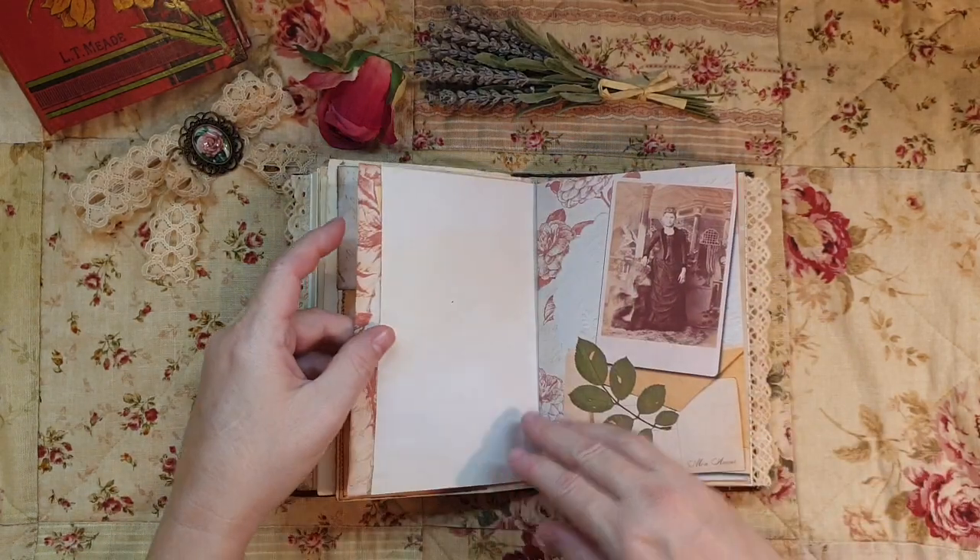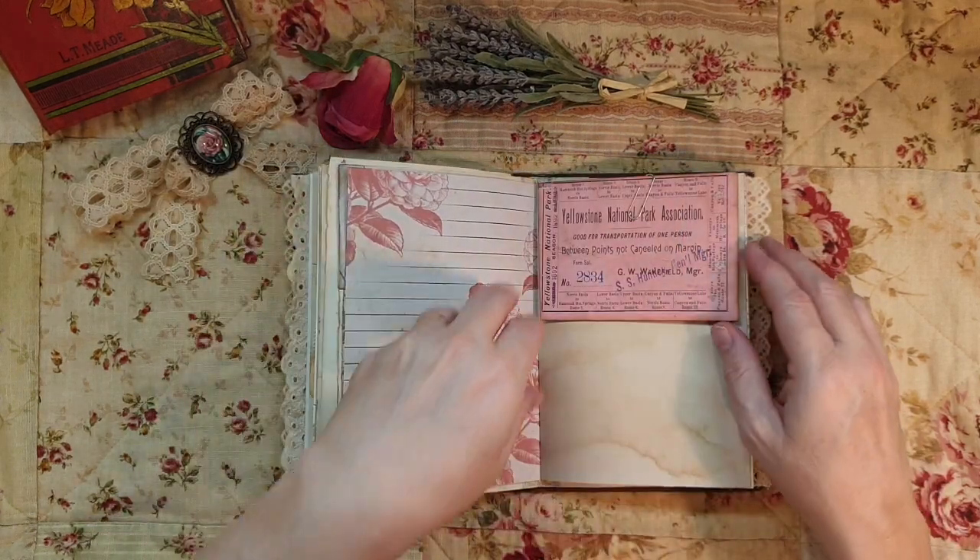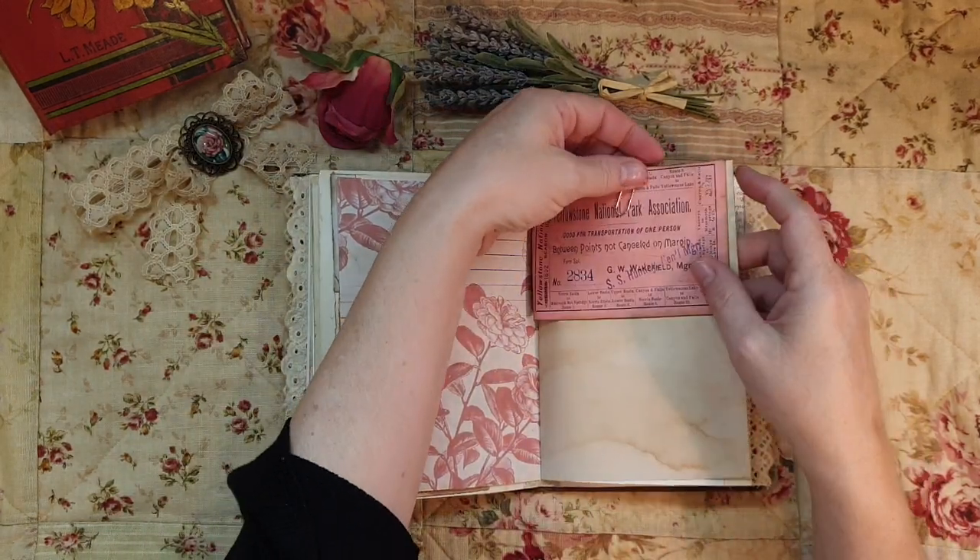A bit of washi tape to give it strength. Lady Eleanor is a little bit older here. Another letter - this is part of the ephemera as well.